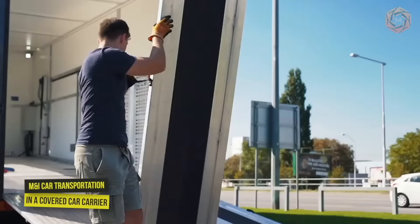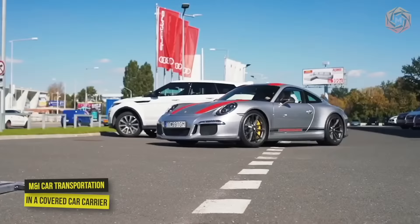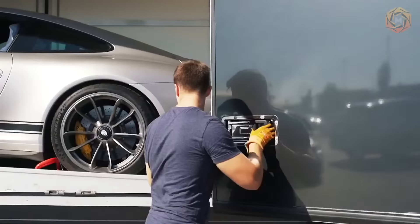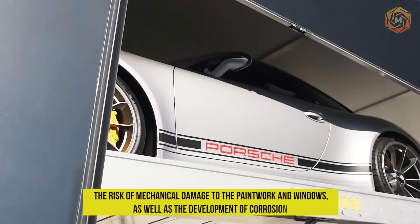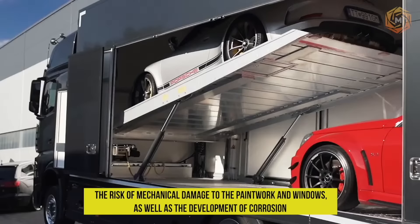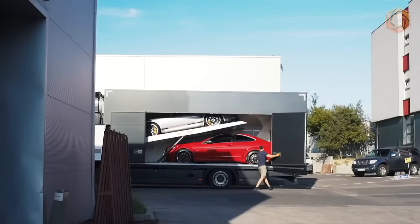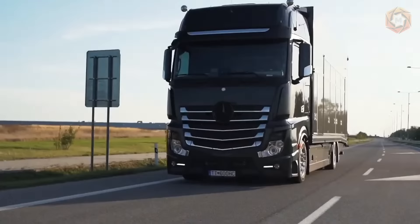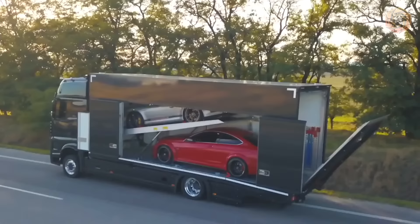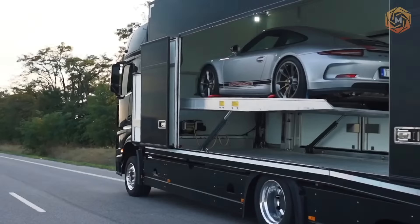Car transportation in a covered car carrier is an incredibly reliable method of transportation. This kind of car shipping eliminates the risk of mechanical damage to the paintwork and windows, as well as the development of corrosion, which is not always possible to avoid in transportation by sea or other alternative methods. So if you want to protect your vehicle, now you know exactly where to turn!